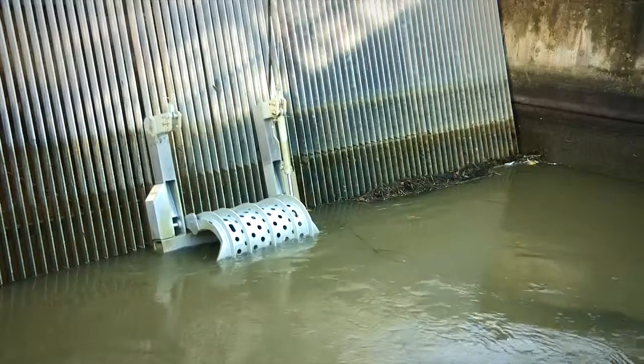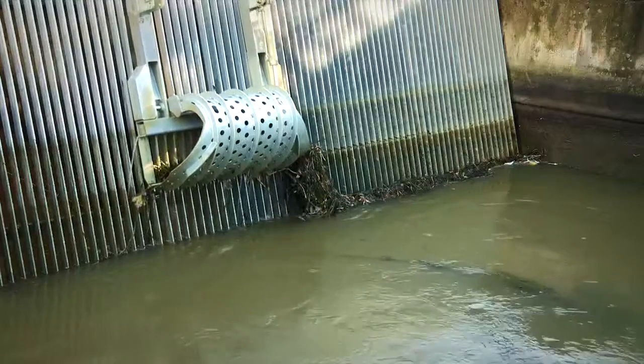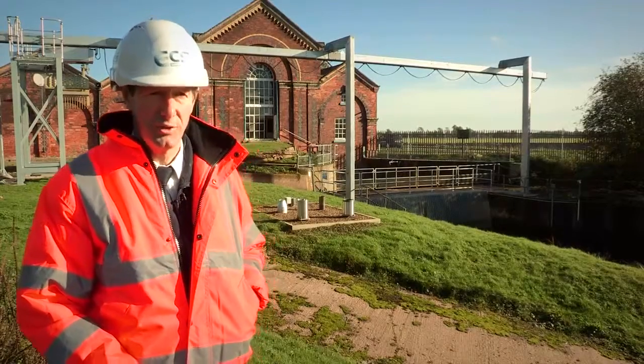Now that the unit's installed, we've gone through the trials and commissioning. It is running, but we are going to do full training for all the pump station men that work in the area so they're able to operate it and do simple maintenance to keep it running.